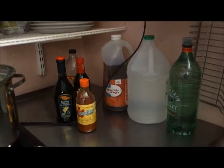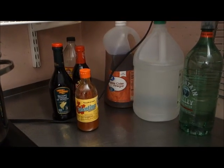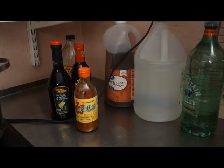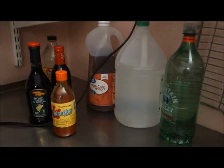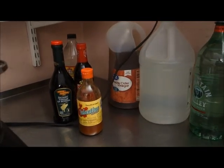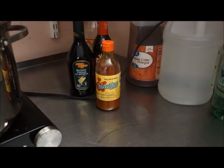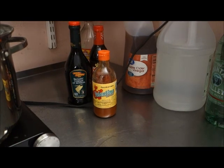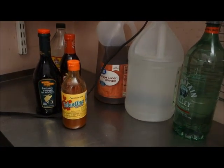We have an assortment of vinegars. White vinegar is the standard. Apple cider vinegar adds a nice flavor. And I may also try malt vinegar, balsamic vinegar. And today I'm going to add some hot sauce — Valentina hot sauce. Let's see how that comes out.